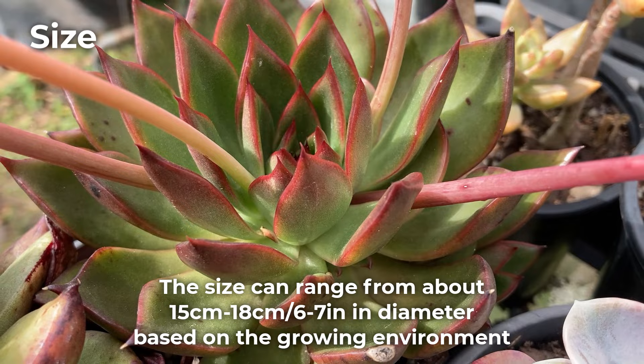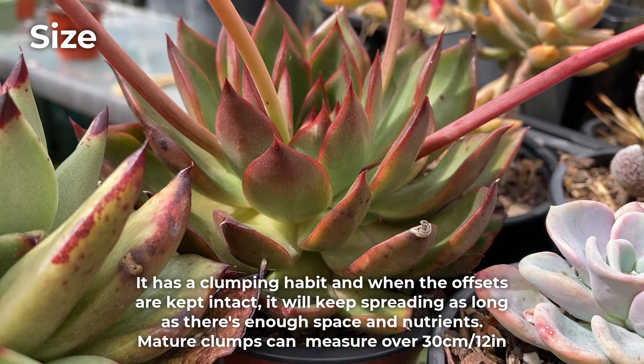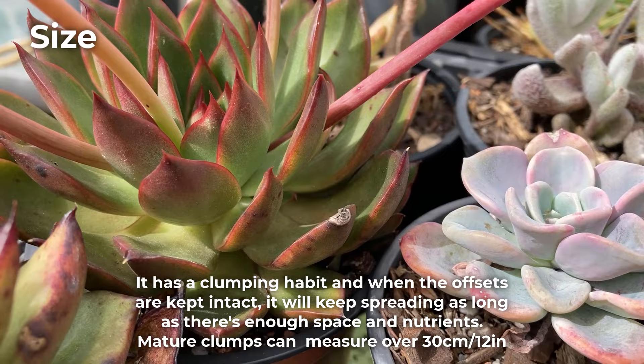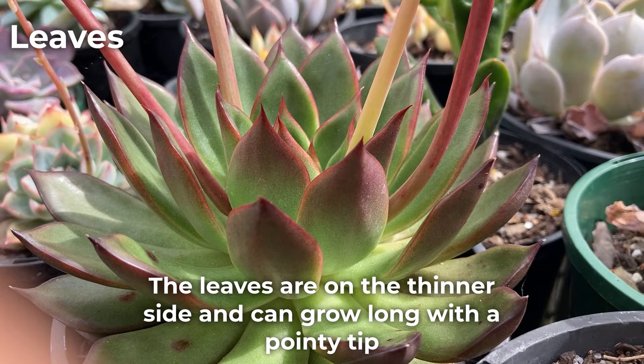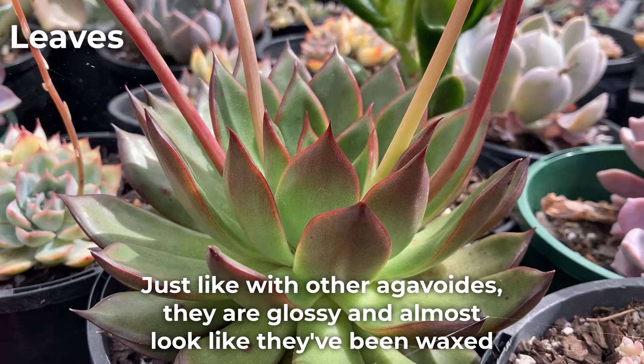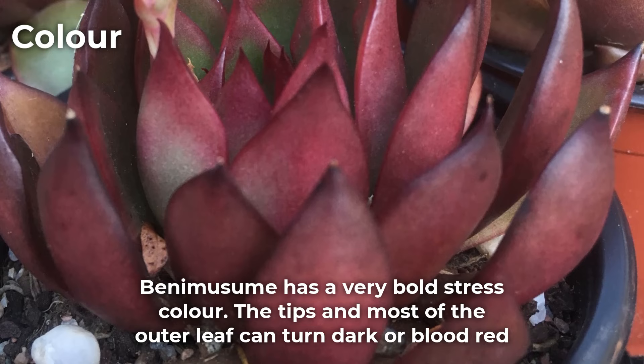The size can range from about 15 to 18 cm in diameter based on the growing environment. It has a clumping habit and when the offsets are kept intact, it will keep spreading as long as there's enough space and nutrients. Mature clumps can measure over 30 cm or 12 inches. Height-wise, Benemusume grows on a short stem to about 15 cm or 6 inches. The leaves are on the thinner side and can grow along with a pointy tip. Just like with other agavoids, they are glossy and almost look like they've been waxed. This is why agavoids cultivars are also referred to as molded wax agave.